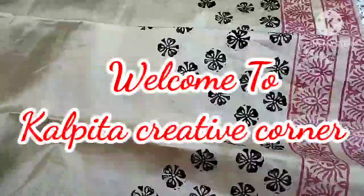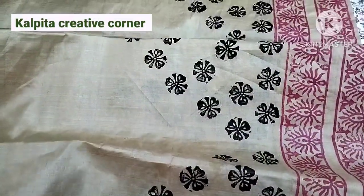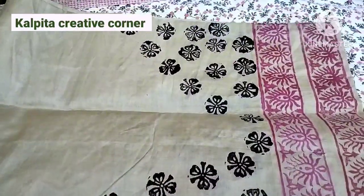Hello, my name is Kalpita. Welcome to Kalpita Creative Corner, and welcome to our channel.